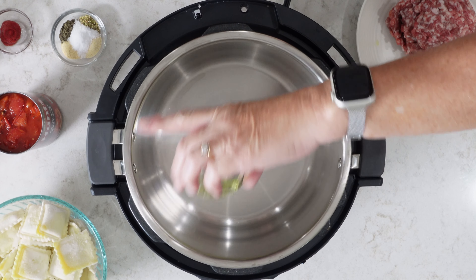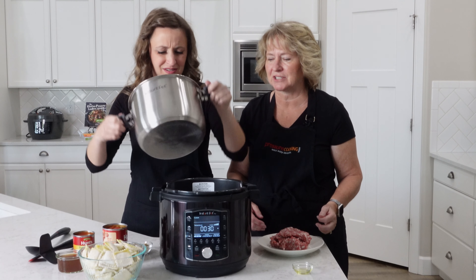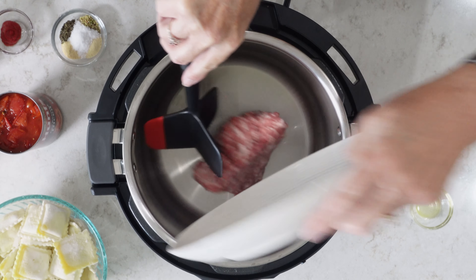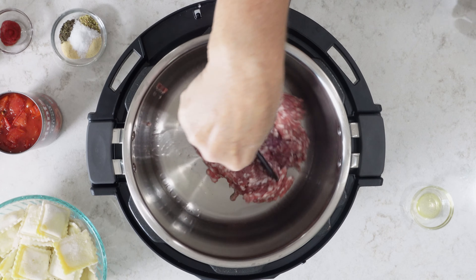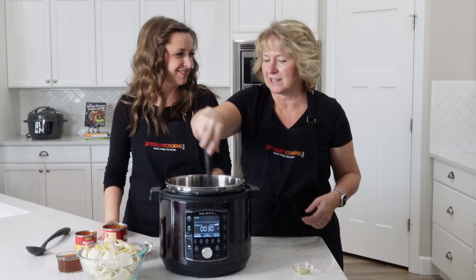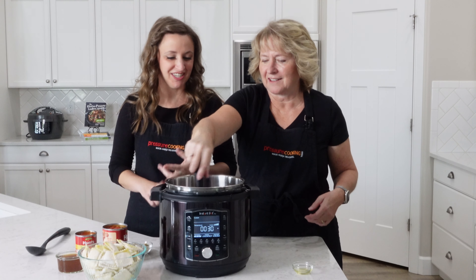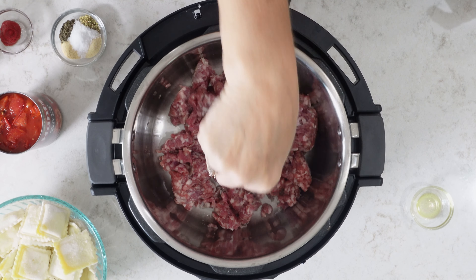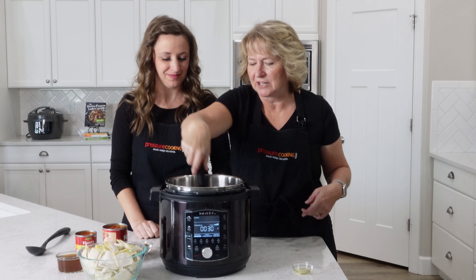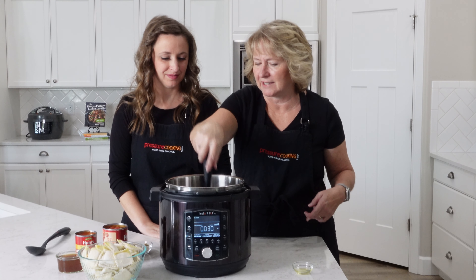Once it reads hot, add a tablespoon of olive oil. We're using the Instant Pot Pro today, which has a flat bottom — nice because the oil doesn't run to the sides. We also love this OXO chopper — we'll add a link to it on Amazon. It makes breaking up ground beef, sausage, any ground meat so much easier. It's kind of a smash-and-twist motion and it makes everything come together much faster. You can see since we preheated the pan, it's browning up really quickly.